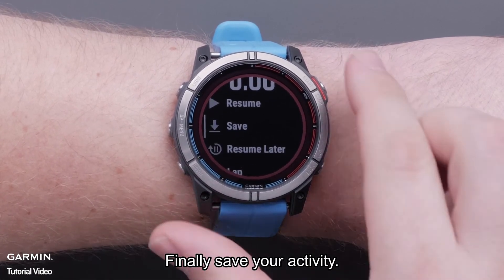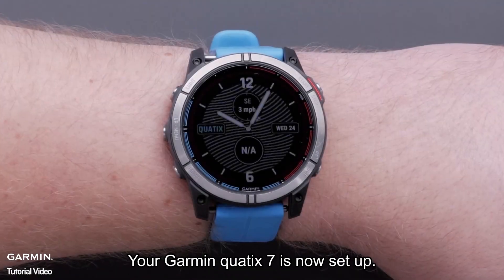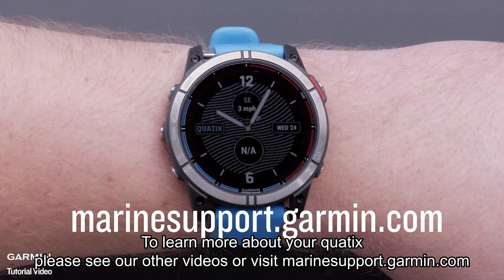Finally, save your activity. And that's it. Your Garmin Quad X7 is now set up. To learn more about your Quad X7, please see our other videos or visit Marinesupport.garmin.com.